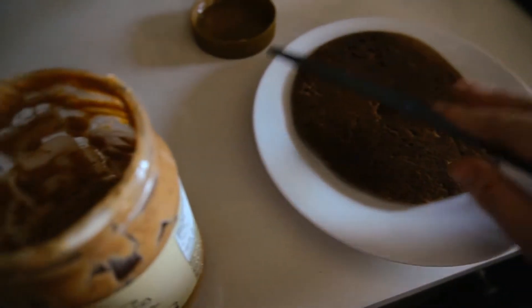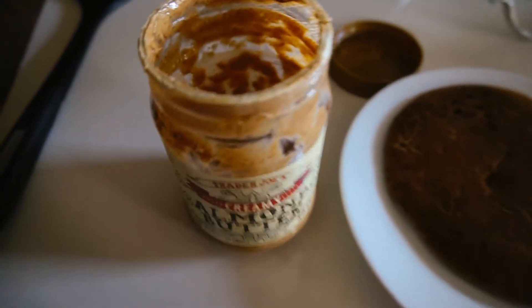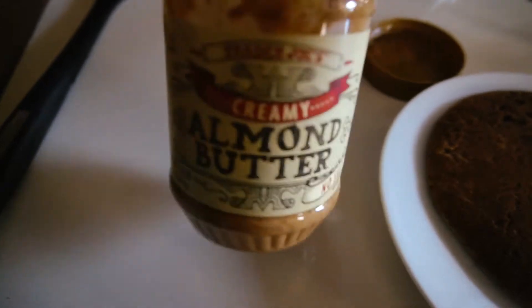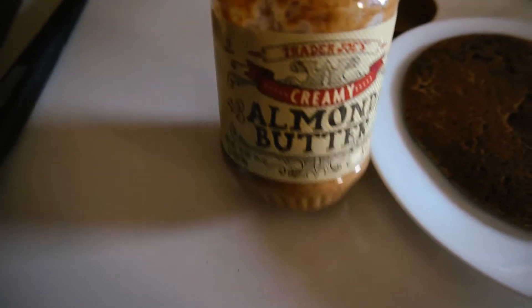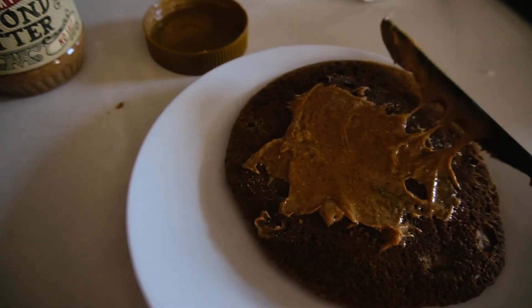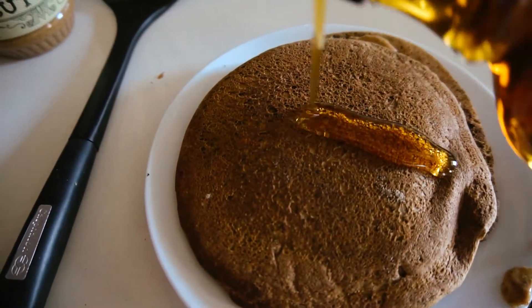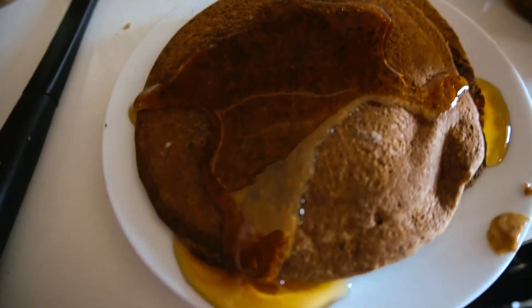To make these pancakes more filling and hold me over longer, I've been adding some almond butter in between the two pancakes — it really helps satisfy me longer. I'm using unsalted creamy almond butter from Trader Joe's. I like it a little better than the bulk section one because it's more spreadable. And then I'm just going to drizzle on some maple syrup, obviously. The best. And there's my breakfast.